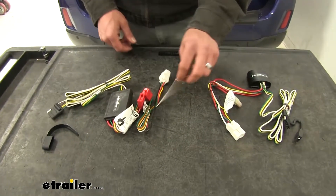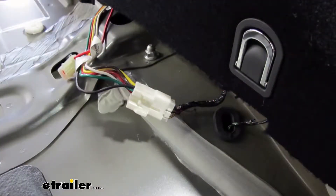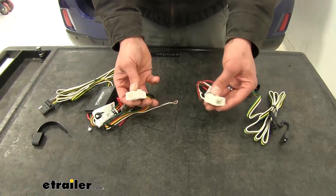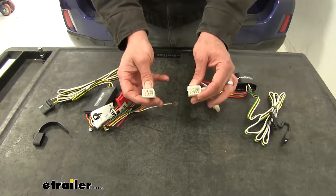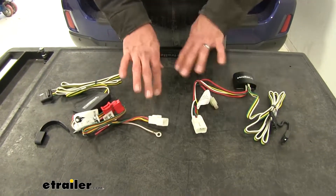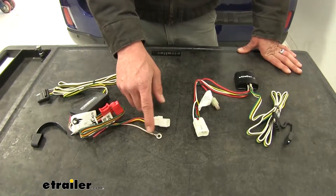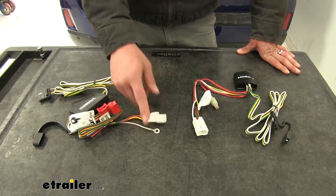What makes installation a little bit easier with the Tekonsha is that the ground is going to come from the factory plug. Both of these are going to have identical plugs — they plug into a port in the back of the Outback on the driver's side — making the installation very similar. We'll just have to worry about getting that ground stud located with the Curt.